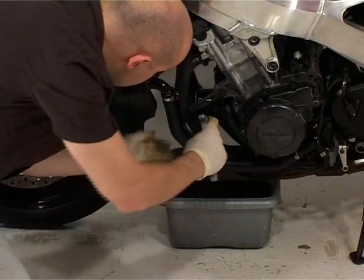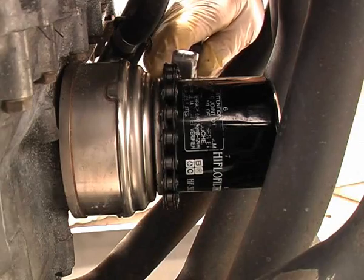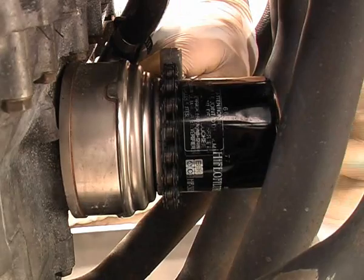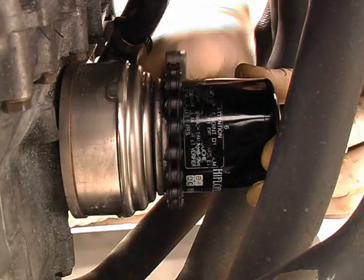I'm using the chain wrench as my best option. Slip the chain over the filter and give yourself enough room to turn it. Adjust the chain so it's as tight as possible, then grip and release the chain as you undo the filter.